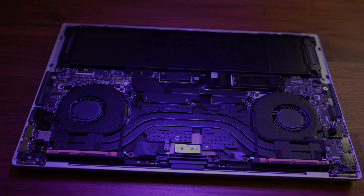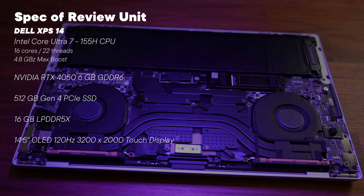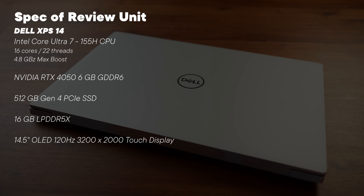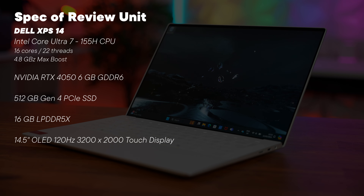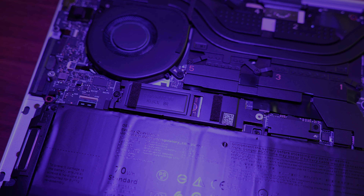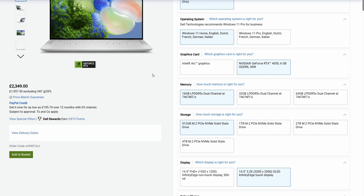Our review unit came in at £2,349 in the UK. For that we've got the Core Ultra 7 155H CPU with an NVIDIA RTX 4050, a 120Hz 3200x2000 OLED touchscreen, 16 gigabytes of RAM and a 512 gigabyte SSD. If that's too much for you, you can drop the 4050 and take a 1200p IPS panel, and then it comes in at £1,599.